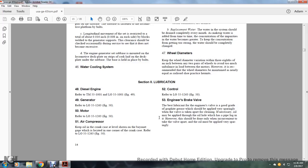Section 2, Lubrication. Diesel engine: refer to technical manual 55-1001 and lubrication order 55-1001, figure 49. Generator: refer to lubrication order 55-12-63, figure 50. Motor: refer to lubrication order 55-12-63, figures 50 and 51.